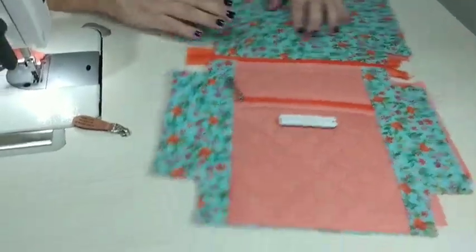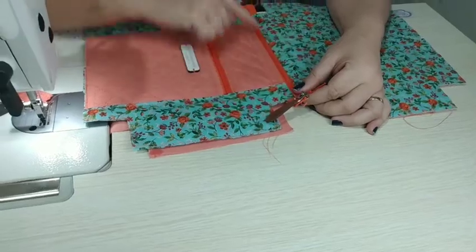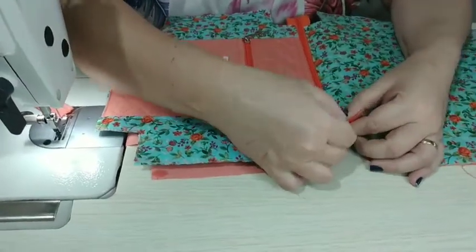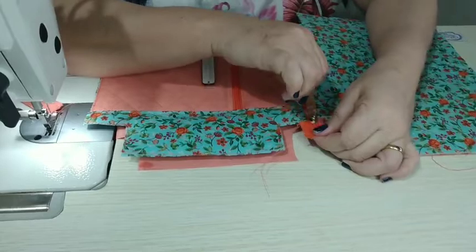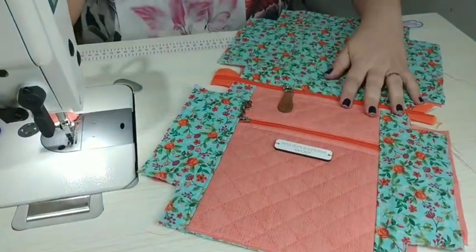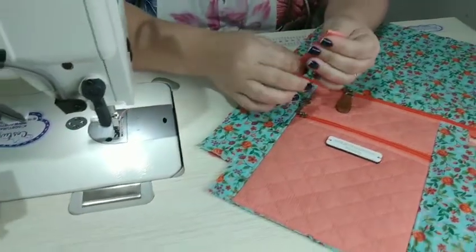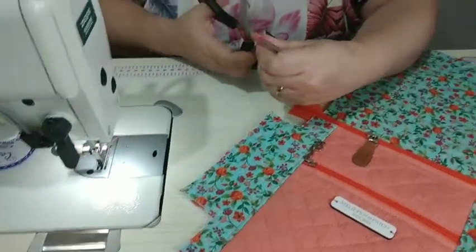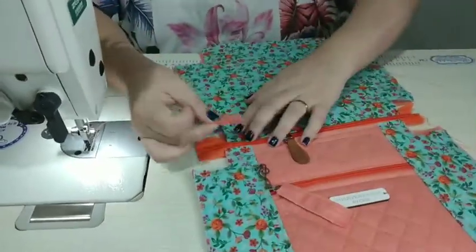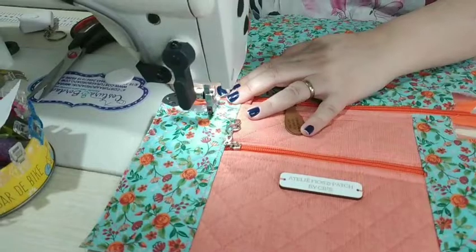Olha, gente, que graça que tá ficando! Agora a gente vai colocar o cursor do mesmo jeito que colocou o outro — é importante que você coloque no mesmo sentido: esse tá fechando pra cá, então esse também tem que fechar pra cá. Fiz aquele mesmo corte, segurei e puxei. Esse vai ser o meu bolso principal. Botei o meu puxadorzinho personalizado e costurei aquele tirantezinho para segurar — importante para não ter que ficar segurando no corpo da nécessaire. Dobro aqui de novo, posiciono bem no meio do zíper, e faço uma costurinha de segurança.